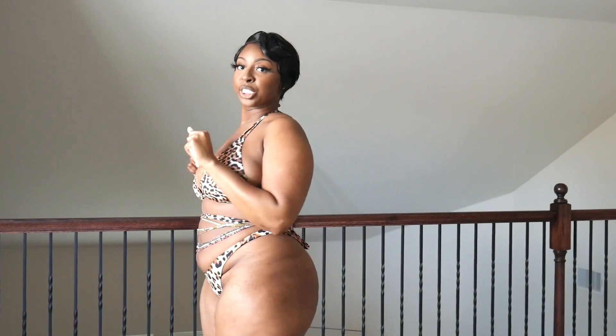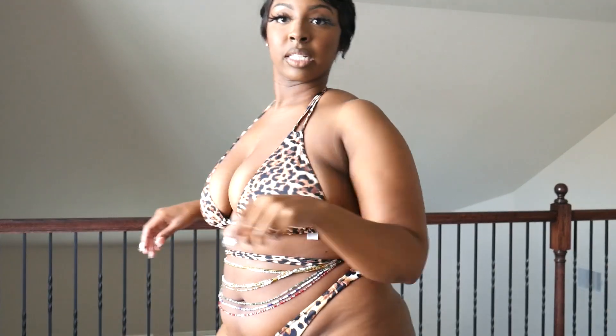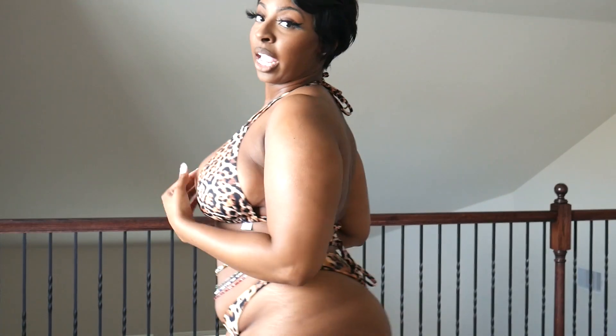Swimsuit number one is a cheetah print halter top from ASOS. The bottom is a different one I got from Forever 21 a couple years back — I didn't feel the need to buy a new bottom since it kind of works. It's not exactly the same pattern but it's still giving looks. It's holding everything up nicely, and ASOS is great because you can get swimsuits in higher sizes. All of these swimsuit tops were $15 and below.